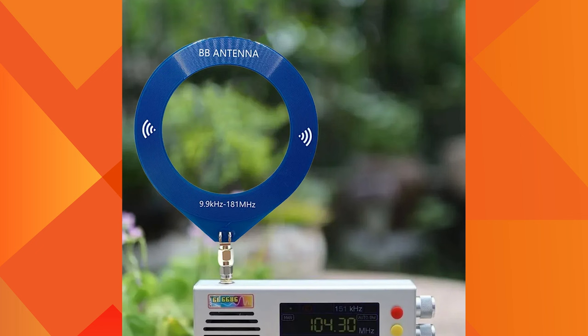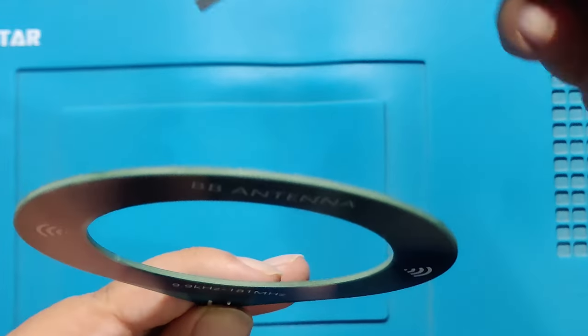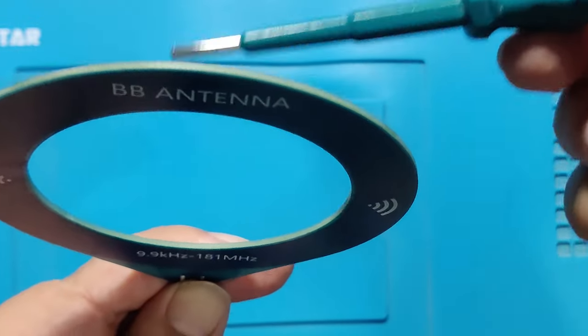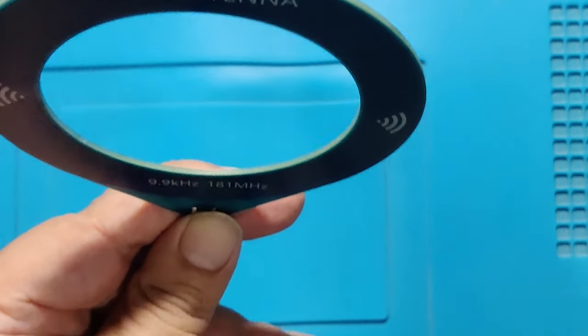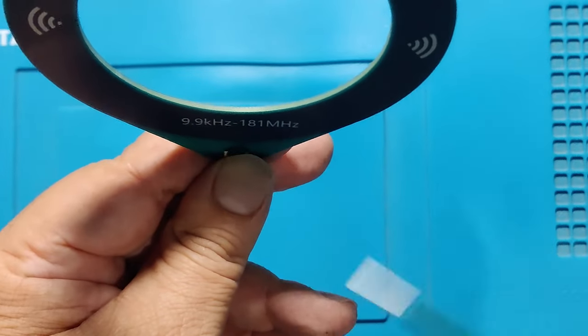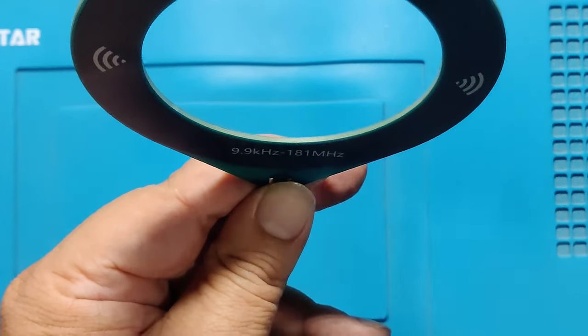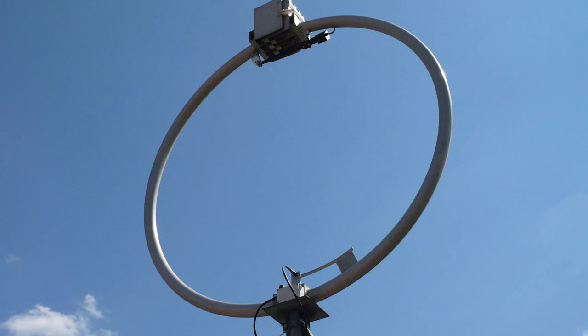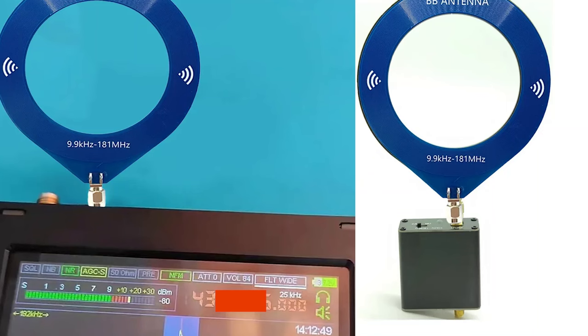This antenna can also be used to find QRM — that is, the noise source produced by humans or machinery. For both applications of radio direction finding and detection of noise sources, this antenna is very useful because of its small size.